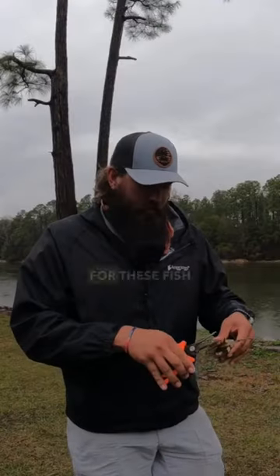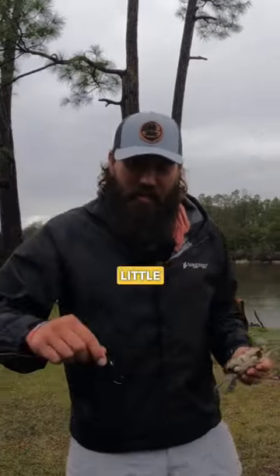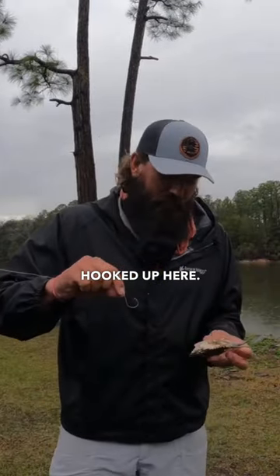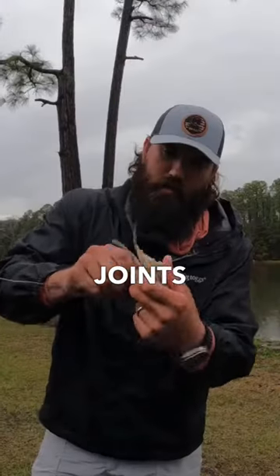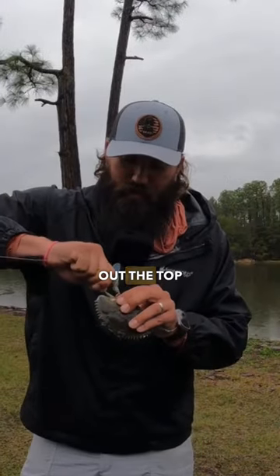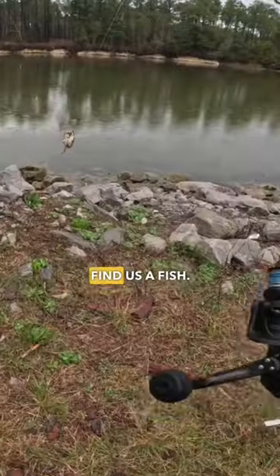Popping those points off is going to make it easier for the fish to eat. I've got a little Carolina rig hooked up here. We're going to hook down through one of the joints in his legs and out the top of the shell. I'm going to toss this guy out there and see if we can find us a fish.